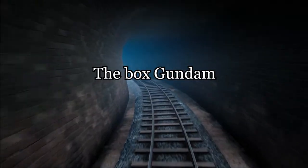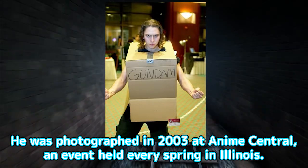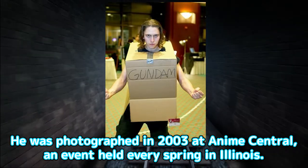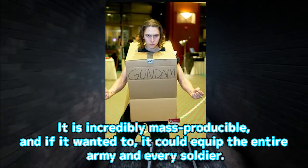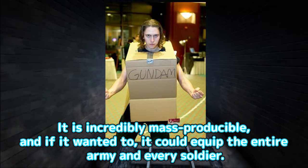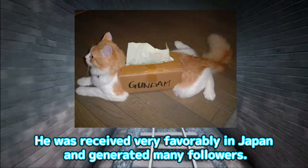The Box Gundam. He was photographed in 2003 at Anime Central, an event held every spring in Illinois. It is incredibly mass-producible, and if it wanted to, it could equip the entire army and every soldier. He was received very favorably in Japan and generated many followers.